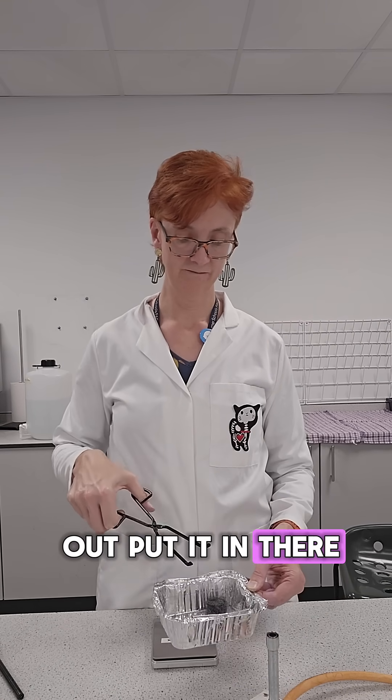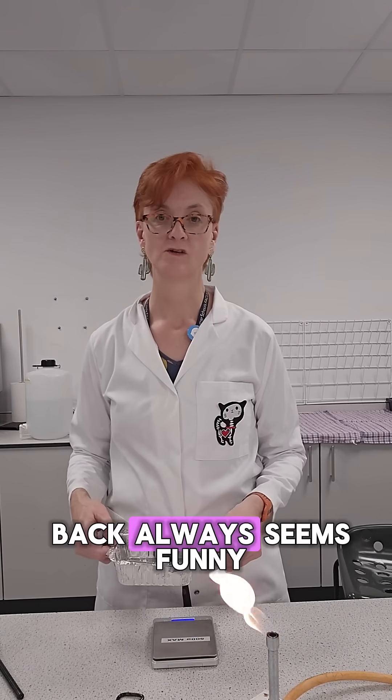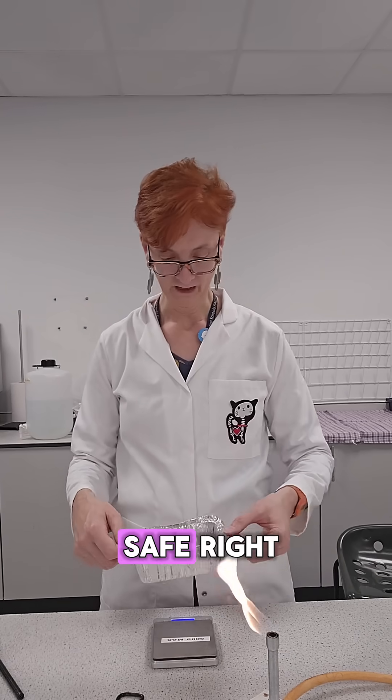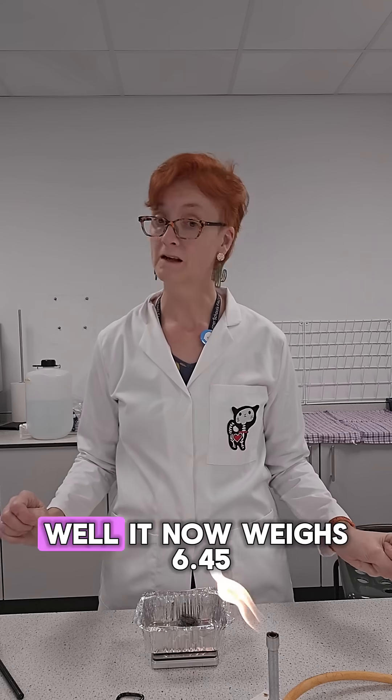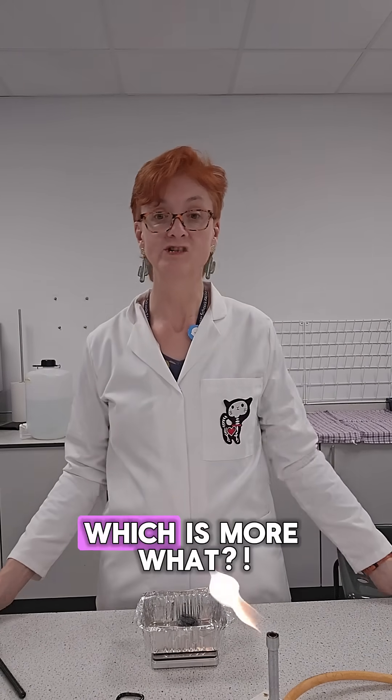Put it in there. Let's see. Safety flame. Back. Always seems funny — safety flame. Flames aren't safe. Right, and let's weigh it. Well, it now weighs 6.45, which is more.